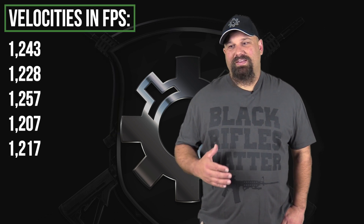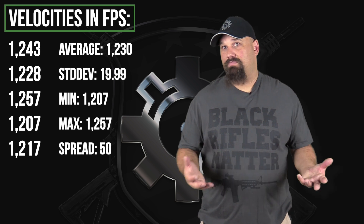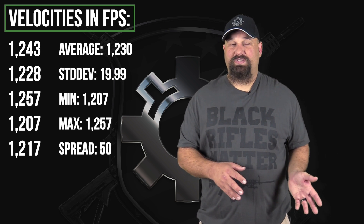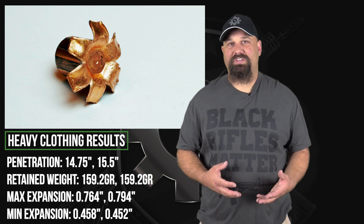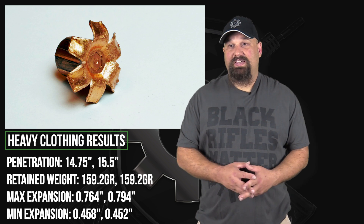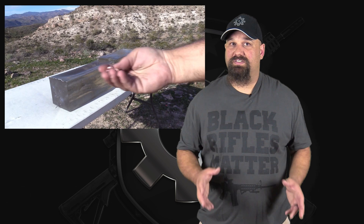We got less improvement in velocity than I had hoped for with a 10-inch barrel — it's over twice the length of the 4½-inch barrel that we tested earlier. But to be honest, it's still just a pistol round, and it's not like we were going to get rifle performance out of a 10-inch barrel anyway. The important fact is that it expanded, it expanded reliably, it penetrated adequately, and it did all of that consistently.